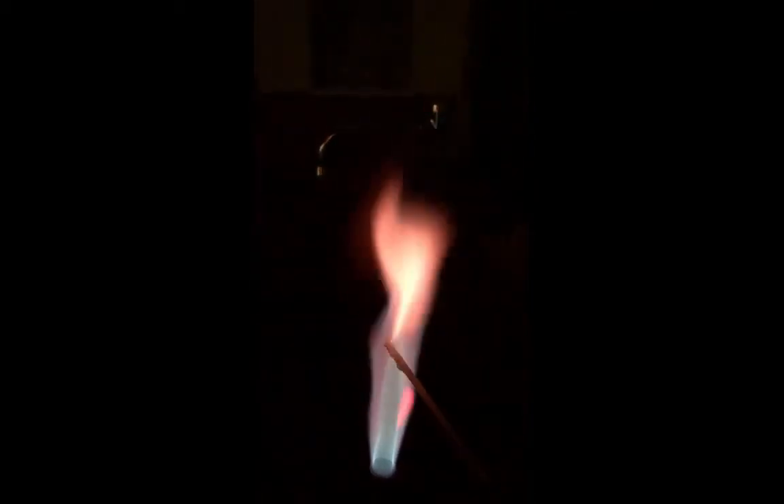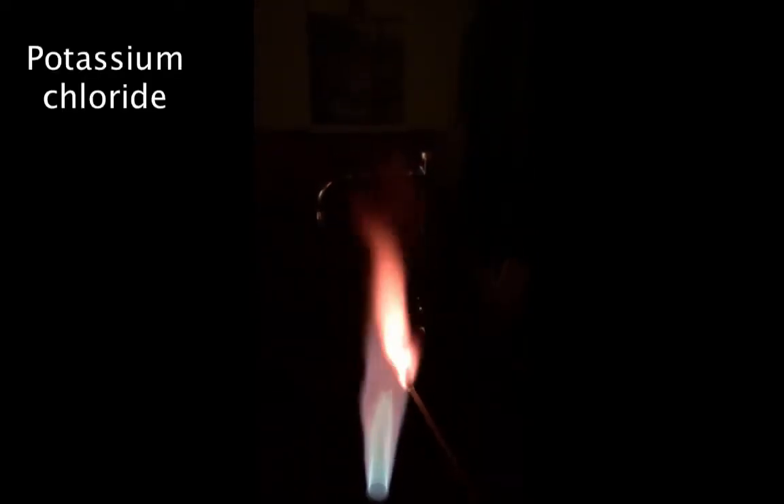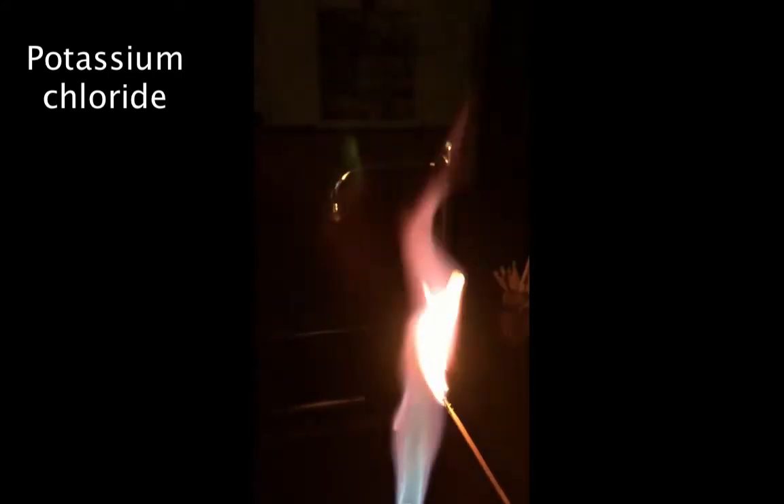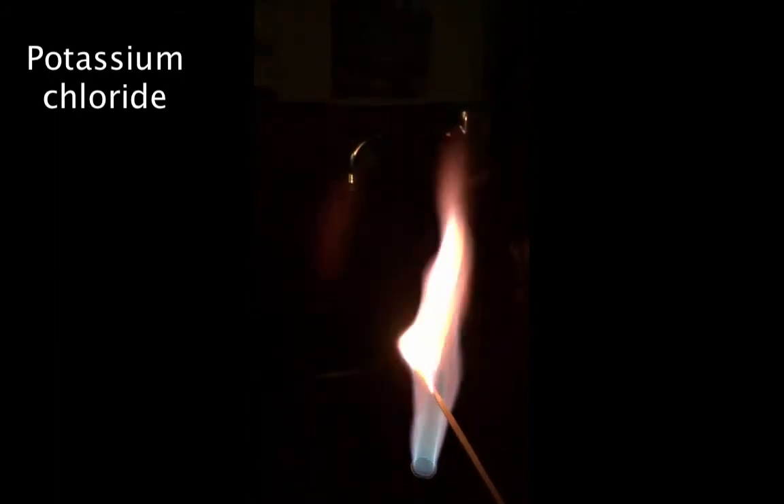Now I'm going to dip the wooden splint into potassium chloride, so the metal I'm burning is potassium. This one's harder to see in the video, but it actually burns almost a lavender — a lilac or lavender color. It's very similar to the color of the flame, so it can be hard to tell, but it does burn a nice lavender color.